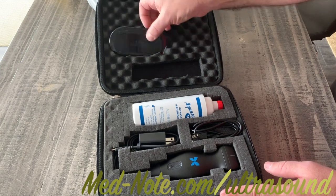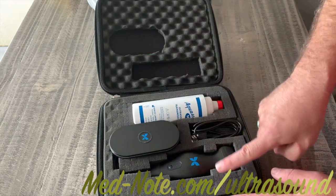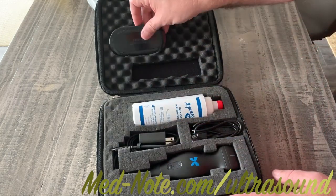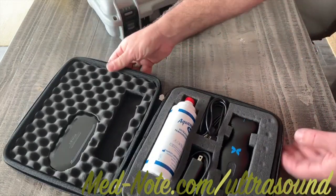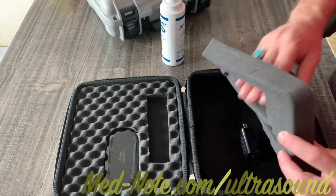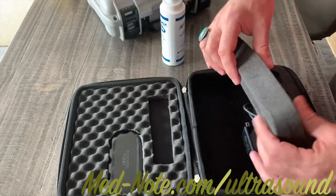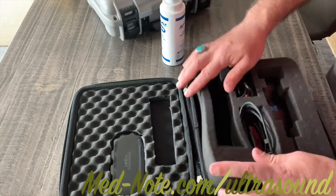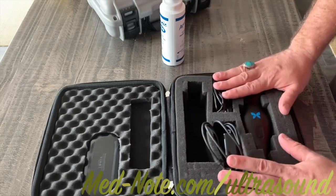I couldn't fit everything in here perfectly — had I redone it maybe I would have moved the probe up another two boxes — but the way I have it here everything seems to fit quite well. There is no bottom foam: there's a top foam, a middle foam with the pick-and-pluck, and then nothing on the bottom, which is different than all of the hard cases.